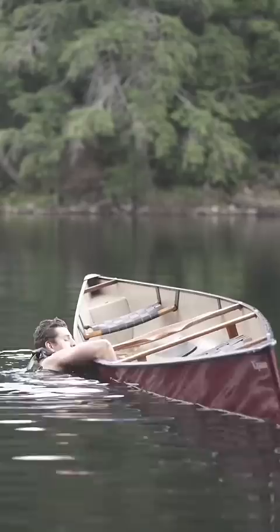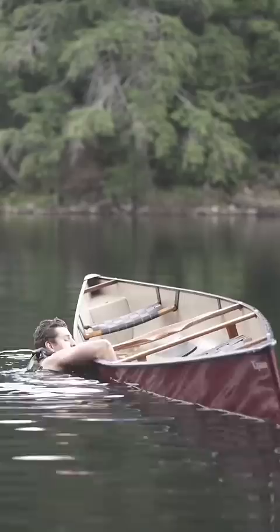Splash that water out. Not super graceful, but I'm in.